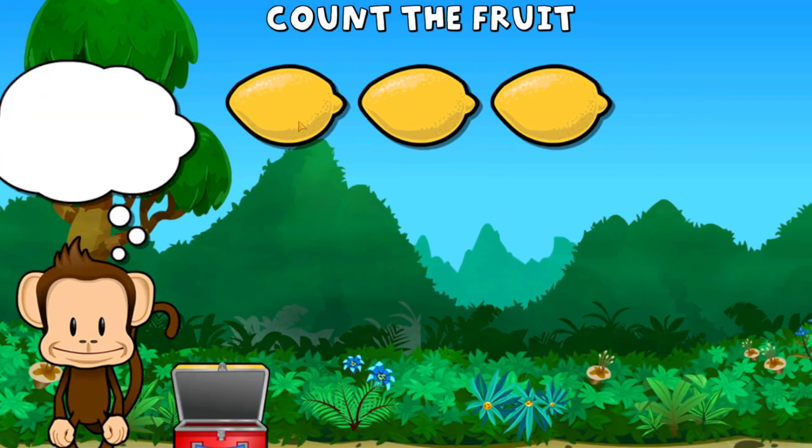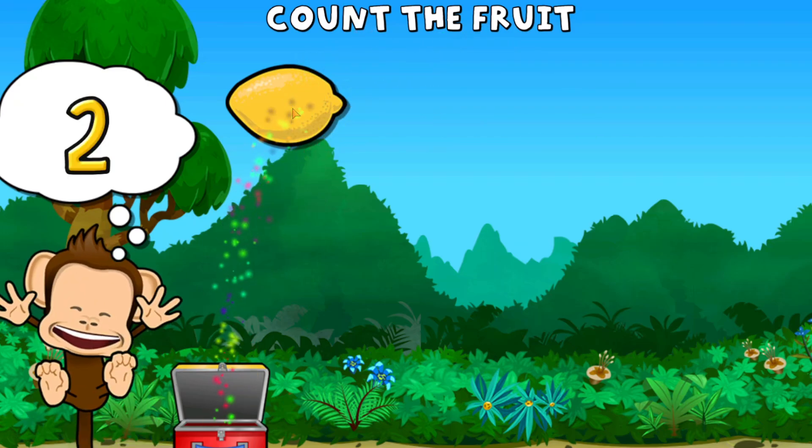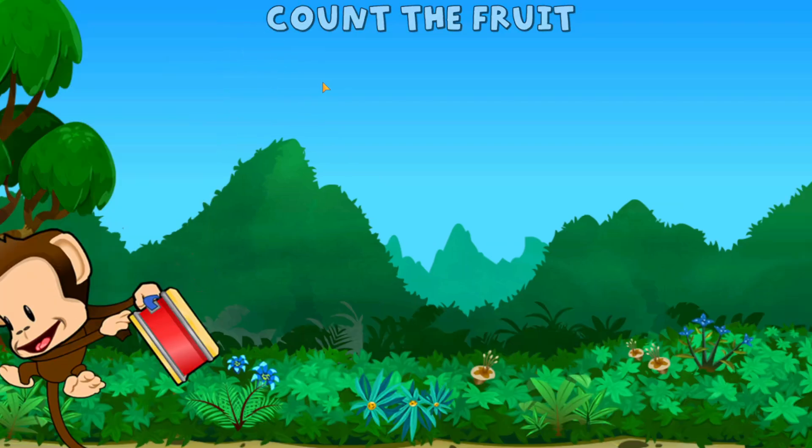This monkey wants three lemons. One, two, three lemons. You did it!